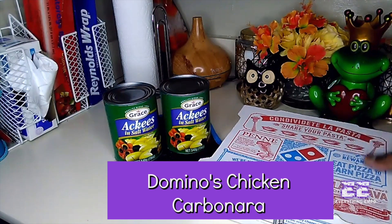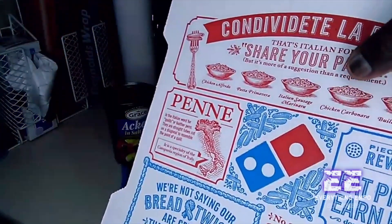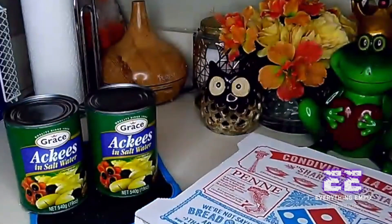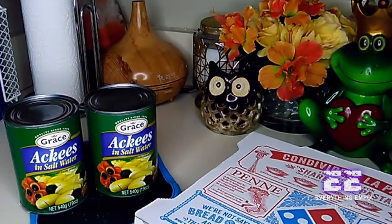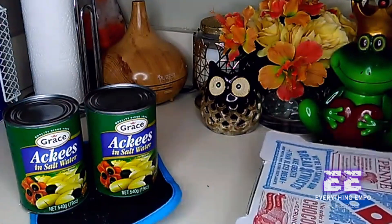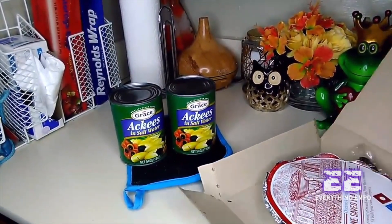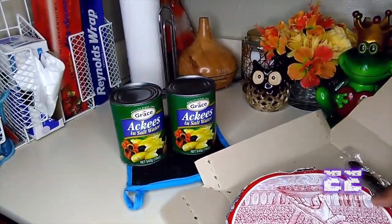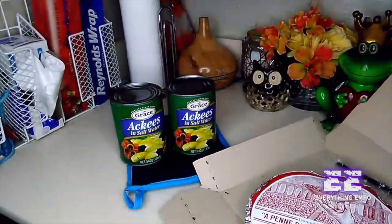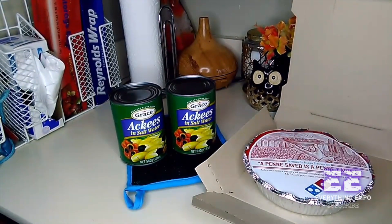I think this pasta is called the chicken carbonara. That's the one I'm having. It has mushroom, onion, bacon, premium chicken, and the pasta sits in alfredo sauce. They come in this nice cute box. I'm going to open it again — this is my first time — and I choose the bread on the side. It comes just like this.